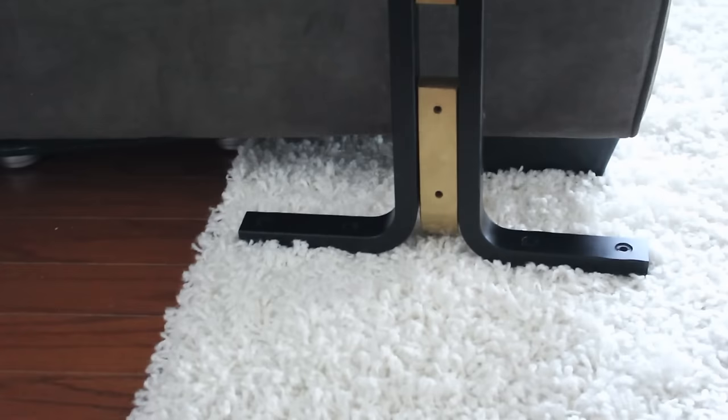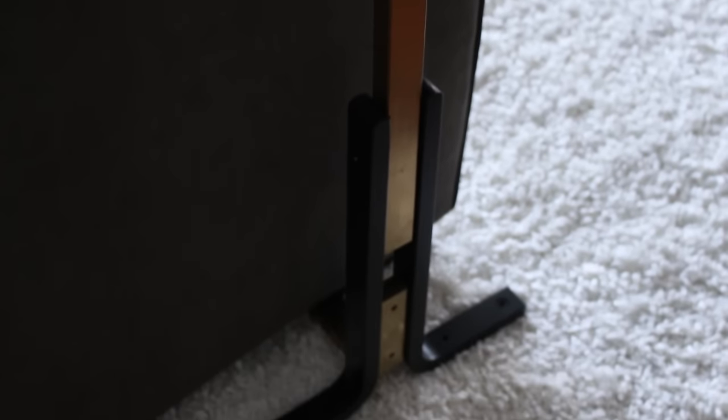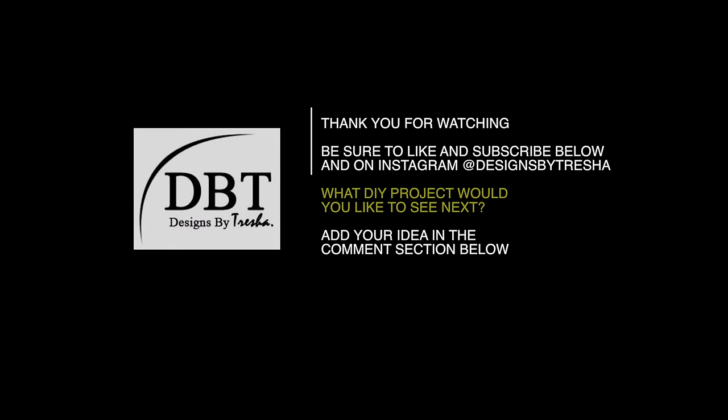I just wanted to show you there are other ways you can convert a stool into something useful. Thank you for watching! Be sure to like and subscribe, and follow me on Instagram at Designs by Tresha. What DIY project would you like to see next? Add your idea in the comment section below — see you next time!